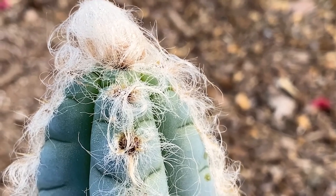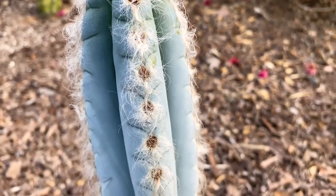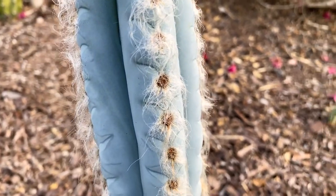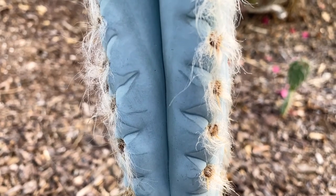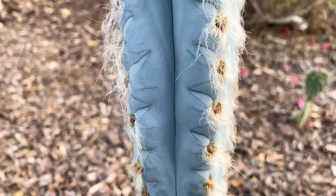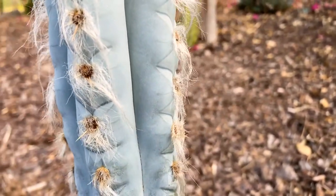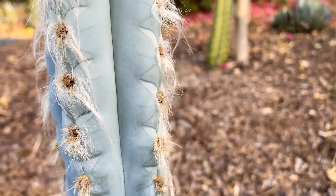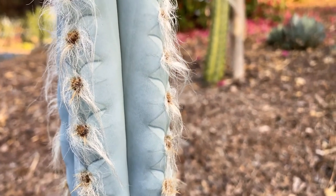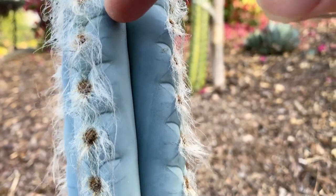Now there are spines — let's see if we can find some. I really love the blue color — it's just such an amazing color of cactus, utterly stunning in real life. I hope it shows how beautiful the color is on video. It does have some very fine spines — see if I can move the hair for you.